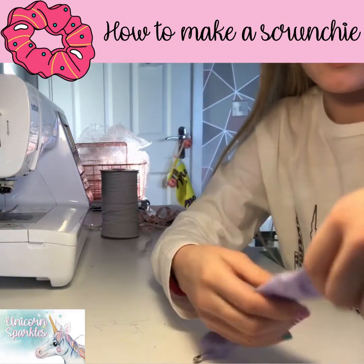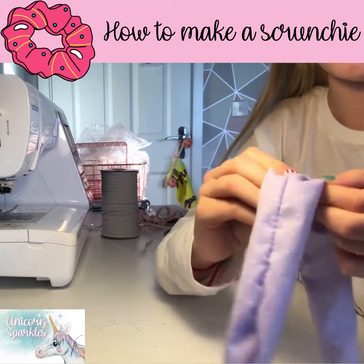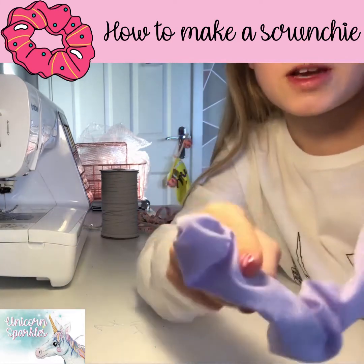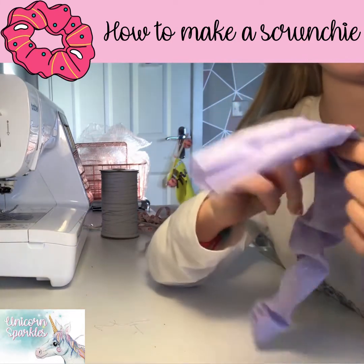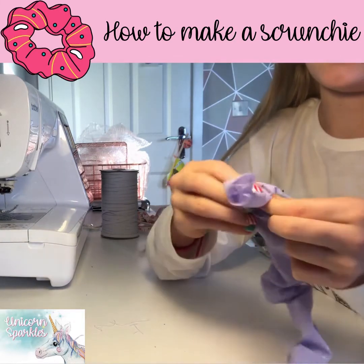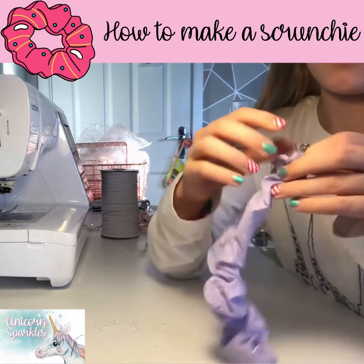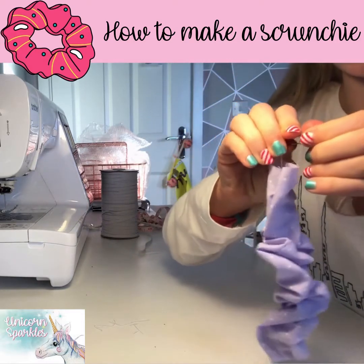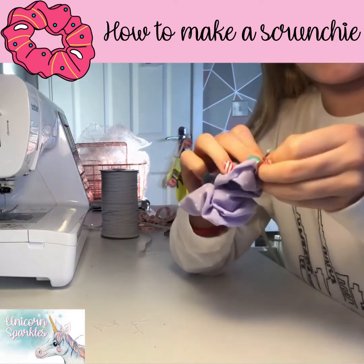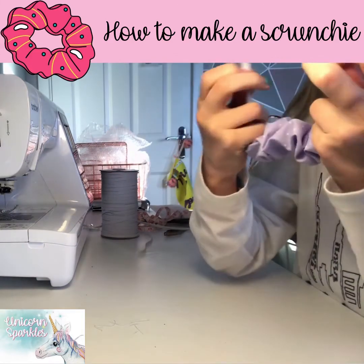When you pull through, it'll start to scrunch because the elastic is shorter than the fabric, so you don't have to keep hold of it and the elastic doesn't go from the end. You keep scrunching the elastic through, and as you go through it should become more and more scrunchy. When you reach the end, you undo both safety pins, making sure you have a tight hold of the elastic so you don't have to do that all over again. Then you grab the elastic ends.